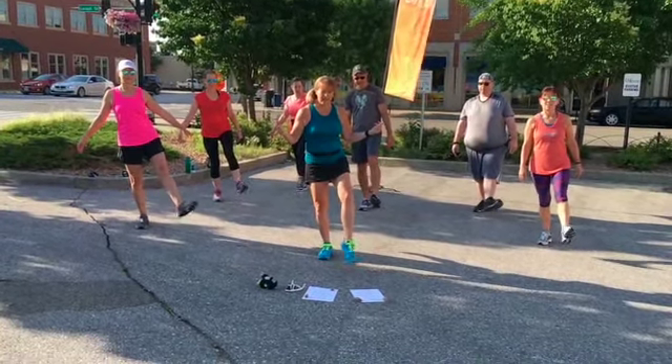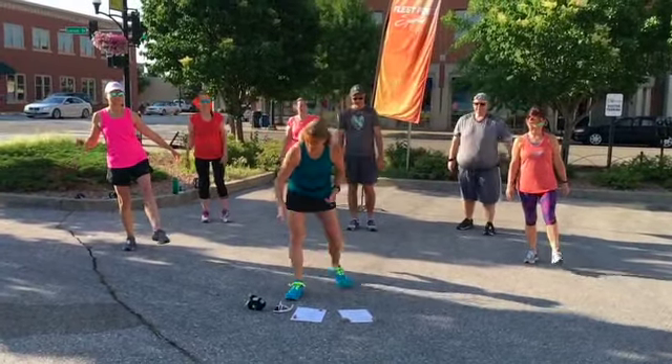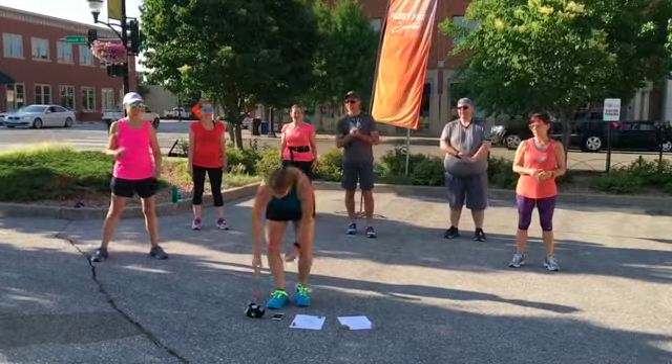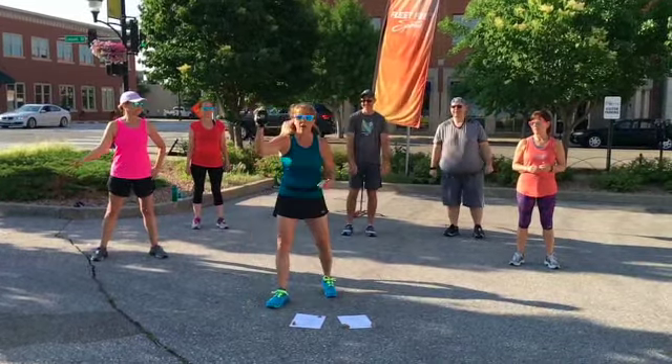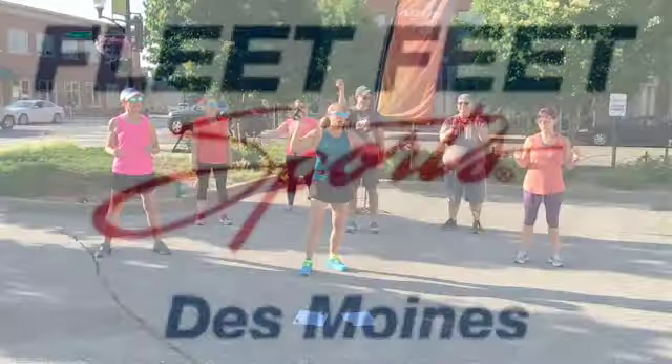You should be feeling pretty loosened up at this point and ready for your run. Get your sunglasses, get your water. Are you guys ready for a run? Rock it — let's go!